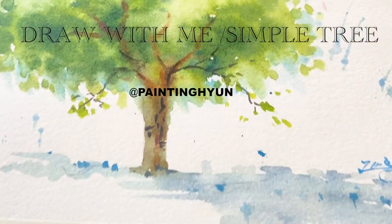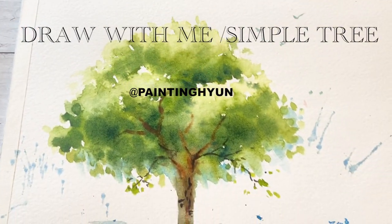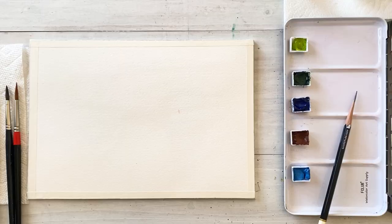Hello everyone. Welcome to my channel. I am Painting Hyun. Today, our topic is how to draw a tree that looks three-dimensional.